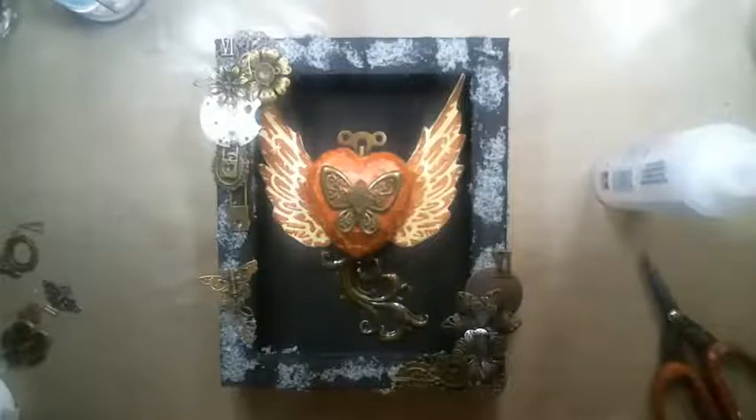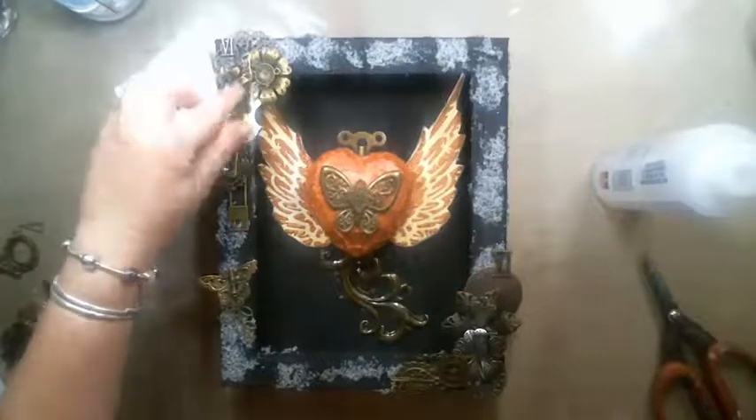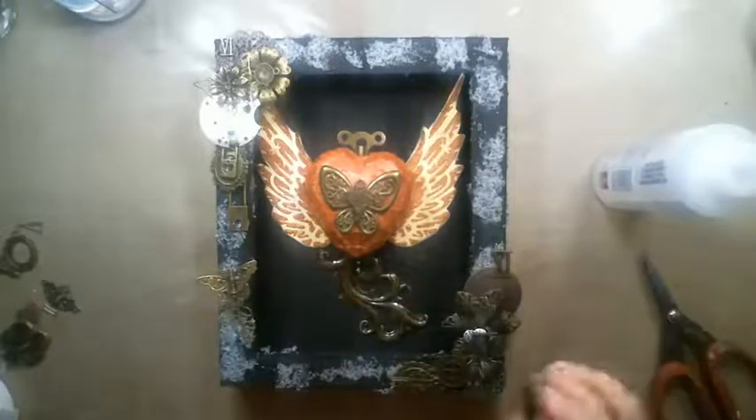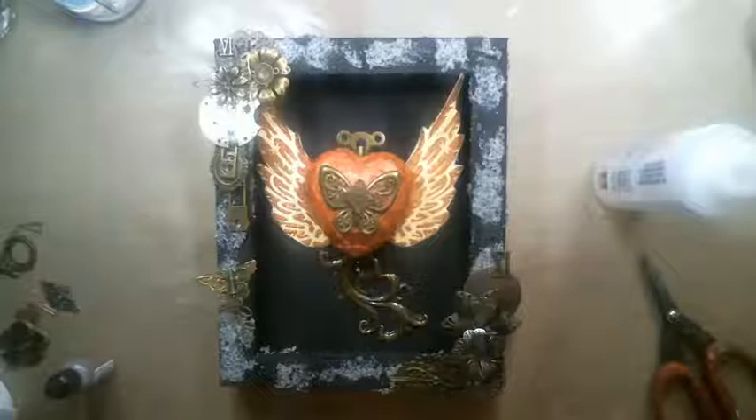I can't believe I'm actually finishing on time. The last thing I did is use some alcohol inks to color some of the metals and also some of the black sand — I used gold and copper. You could also use black gesso — I ran out of my Prima one so I used a golden one. Any black gesso or black paint works. I'm just going to add some highlights.